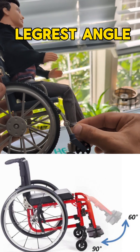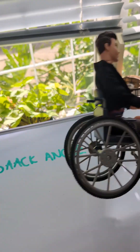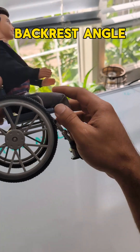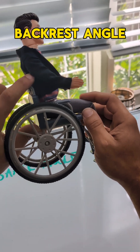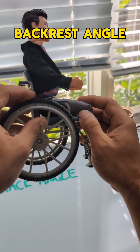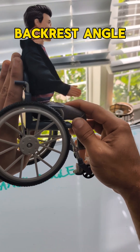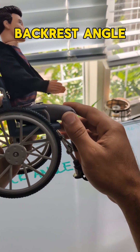A way to combat hamstring tension would be to tuck the legs in more, or perhaps change the backrest angle. Opening up the backrest angle can alleviate tension off the hamstring. You don't want to open up too much because that can also cause a slide, but playing with this angle a little can release that tension. You also want to make sure the backrest angle isn't too far upright, because if it's too upright and uncomfortable, the person will slide to release that tension.